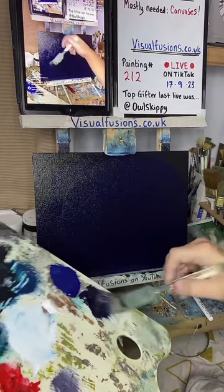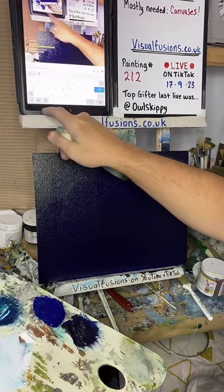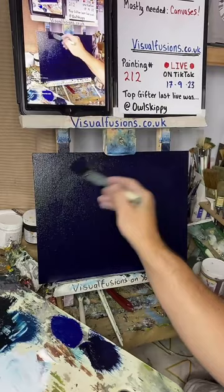I can't understand what that comment says — that's a shame. Can anyone translate that for me? Is it French or something? I thought I held it and it translated, but it's not working for me.